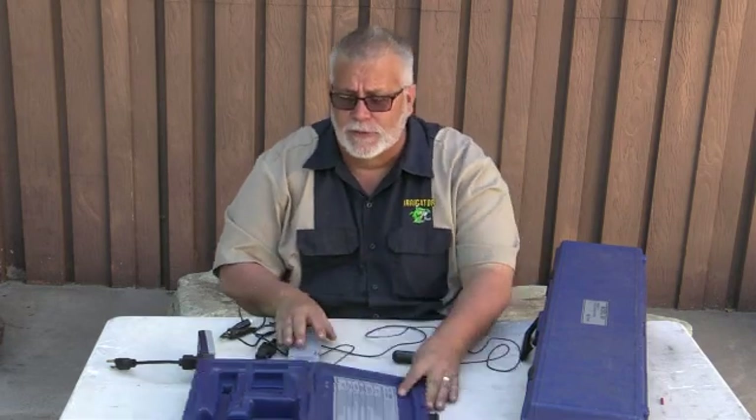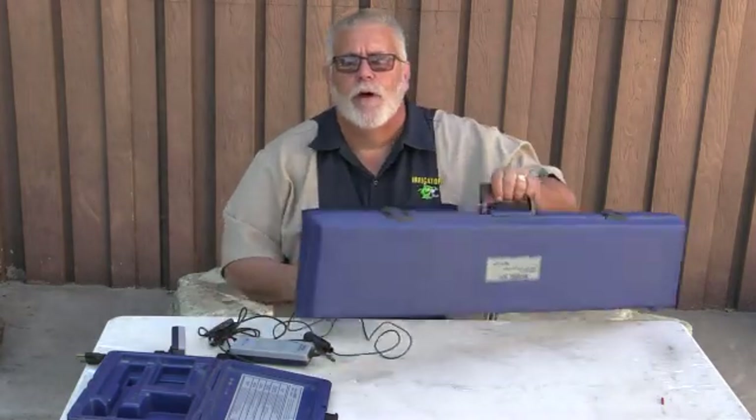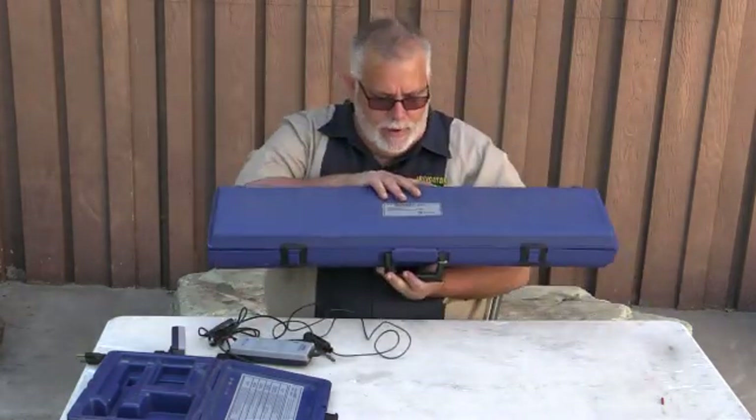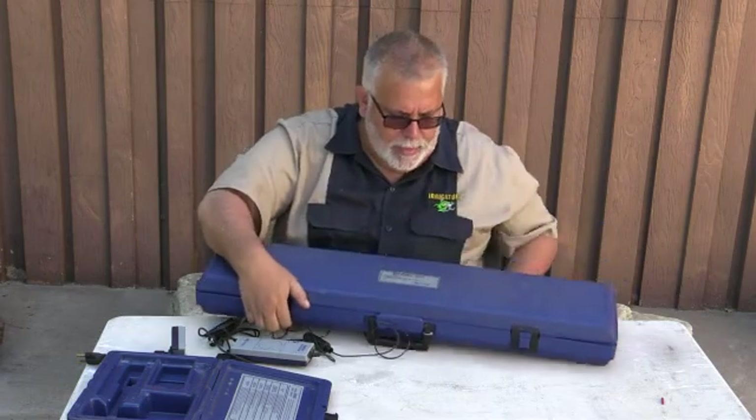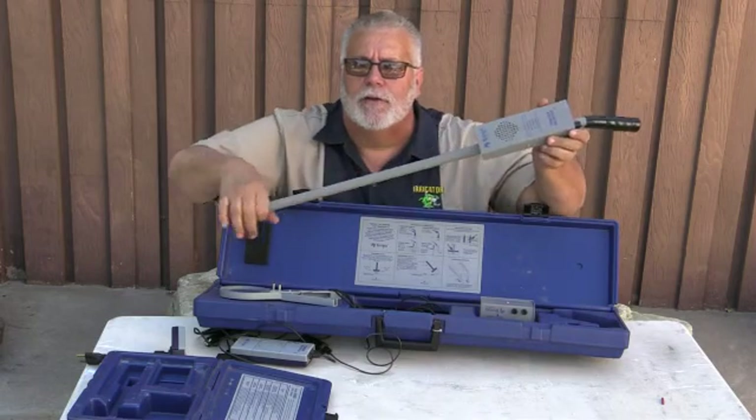I'm going to be showing you some more stuff. So I'm going to slide this over right now and we'll go right into the 501. This is the 501 right here — it's a pipe locator. This works really nice and has a great system on it.